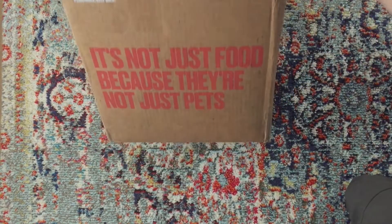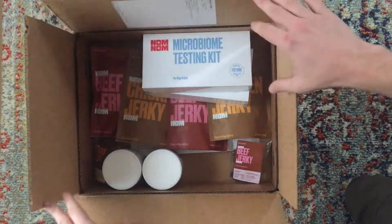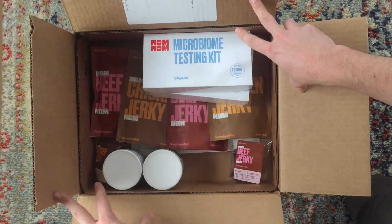We just got our first box of Nom Nom and I'm going to open it up and take a look. I ordered the sample pack for two dogs, and I got the microbiome kit, treats, probiotics, and the food.